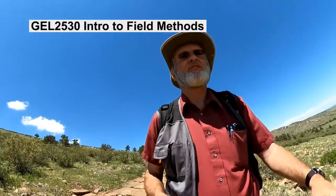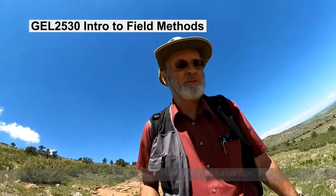Hi there. Welcome to Geology 2530, Introduction to Field Methods. I'm Dr. Uwe Richard Kackstetter — students fondly call me Dr. K. Since it's a field course, we'll do a lot of things outdoors. We'll show you a set of videos, then meet in the field for five days to let you practice. Please watch all the instructional videos beforehand so you don't have any undue questions as the course progresses. It should be a lot of fun and outdoor activities.